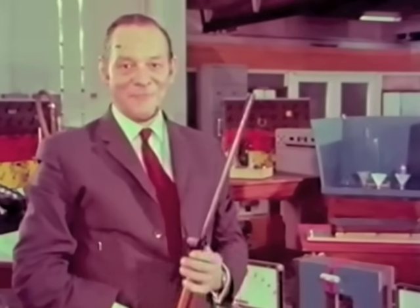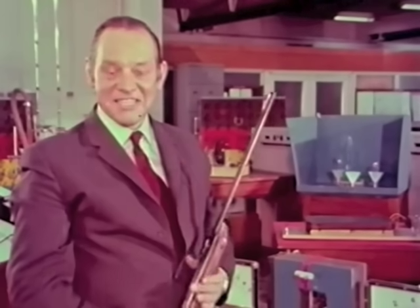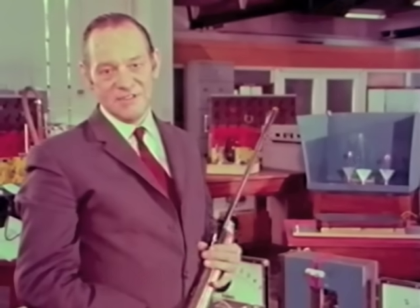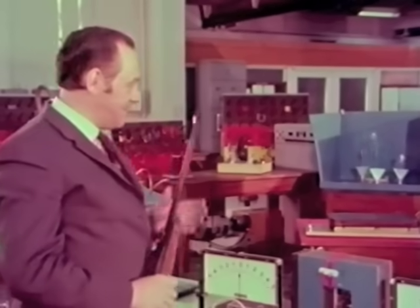Oh well, you can't win them all, can you? Now, what am I, a professor of electrical engineering, doing potting at ping-pong balls? It's not just that I think science ought to be fun. I do have a serious purpose in mind, and it isn't the shooting part that interests me. It's how these balls stay suspended on the water jets that really fascinates me.